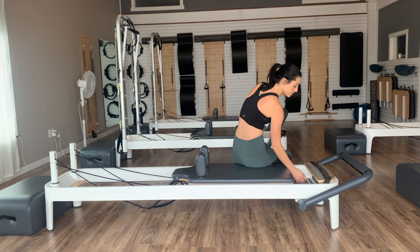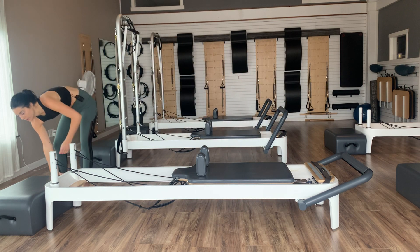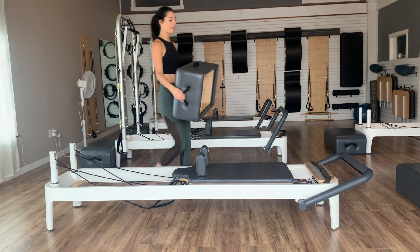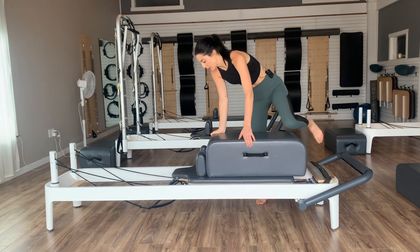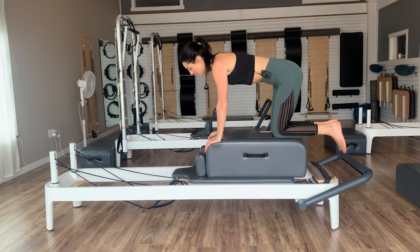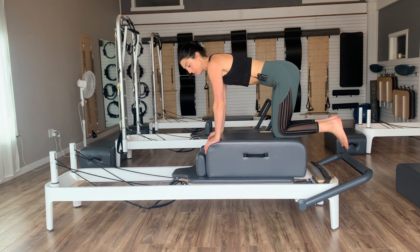Sit yourselves off to the sides — just a blue spring, take that red one off. We'll take our long boxes and place them on so the box goes in front of the shoulder blocks. Come kneeling on your box facing your straps. Hands on the two front corners of the box, knees back into that kneeling quad-ped position.